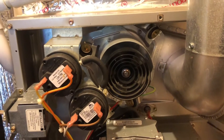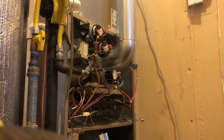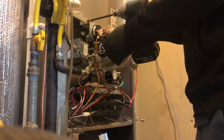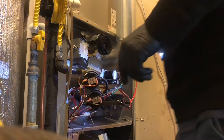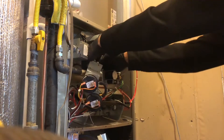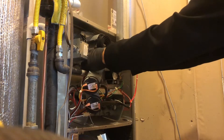I'm going to show you guys how to install an inducer motor — very, very easy, only a couple tools involved. Move the pressure switch out of the way and disconnect the molex plug.